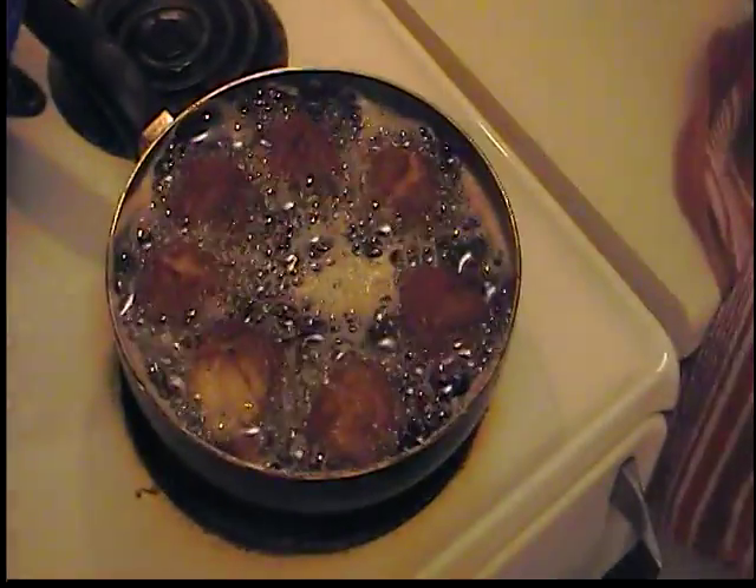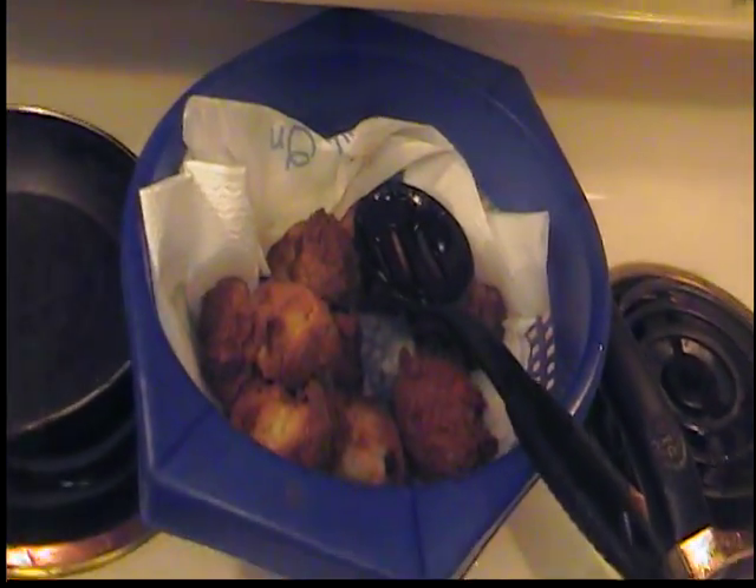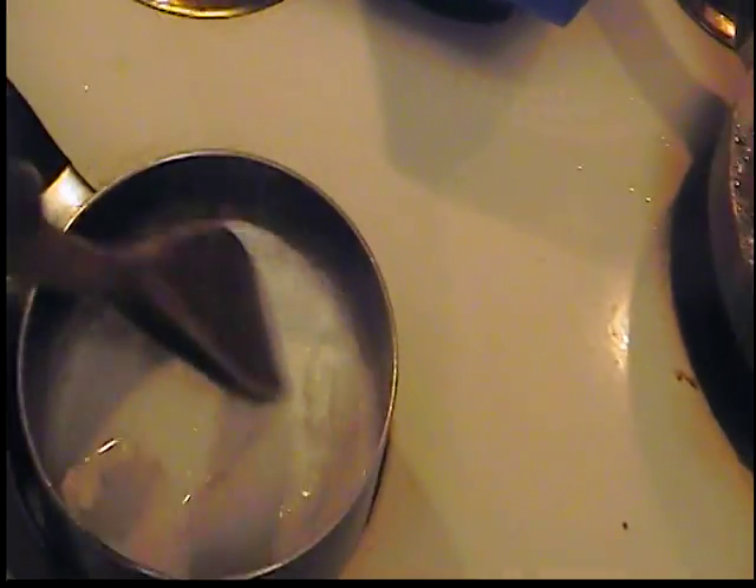Take a look at those frying up real nicely — look at those doughnuts! Oh my gosh, look at the raisins peeking out. While my cream cheese melts, I'm gonna tell you a little story.